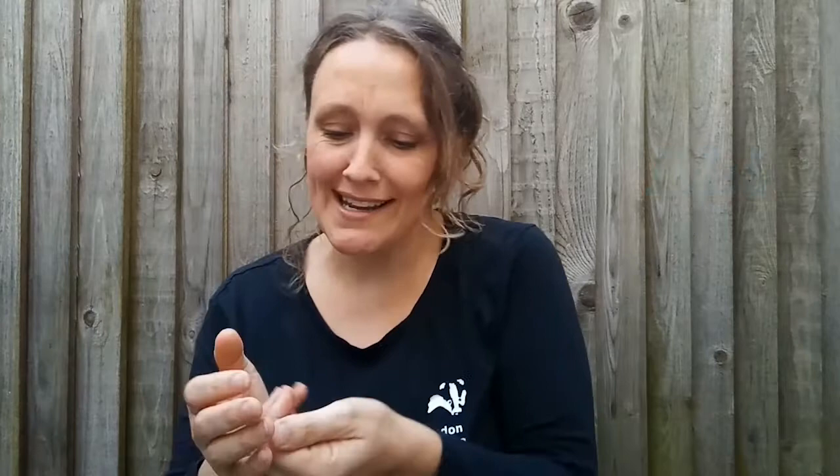Hi, my name's Abbey and I work for London Wildlife Trust. I really like spiders, but sometimes when you're trying to have a closer look at them it's really hard because they keep moving around everywhere. So today we're going to make a spy pot, a handy device so you can have a closer look at these super animals.